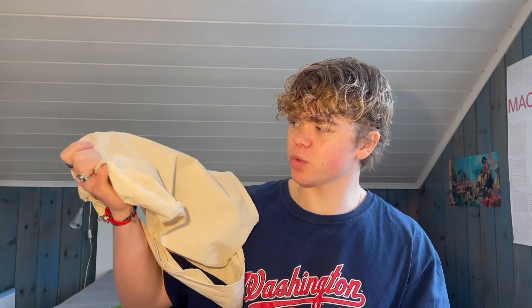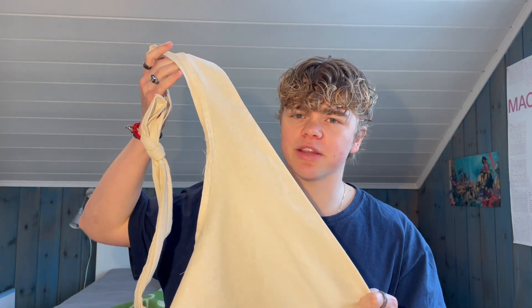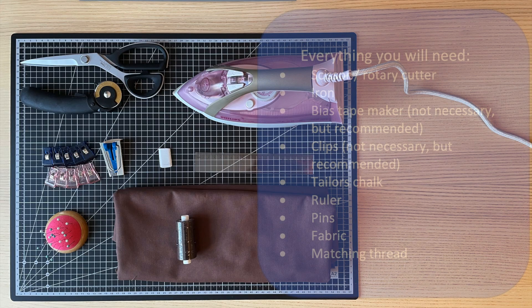This was my first ever sewing project on a sewing machine and it's so easy anybody can do it. I've made two different colors of this bag: the first being this beige one, which is the same fabric as a normal tote bag — I believe it's called cotton canvas. The second one, which I made in this video, is this brown one, which is made of 100% cotton and it's a little bit softer to the touch than the unbleached normal cotton canvas.